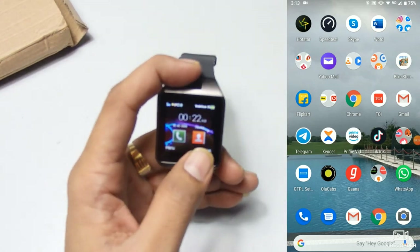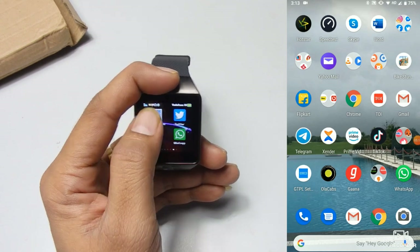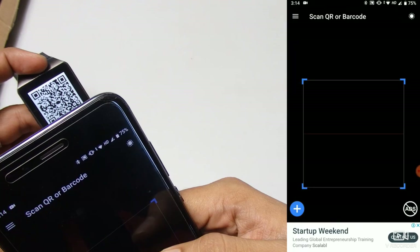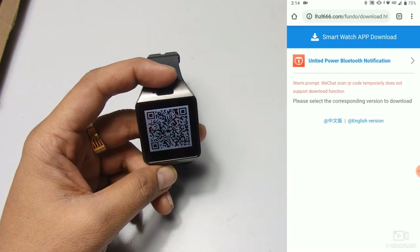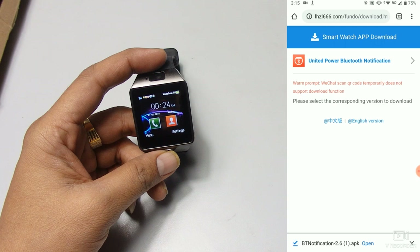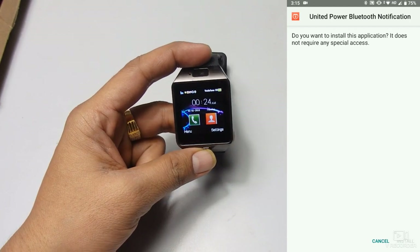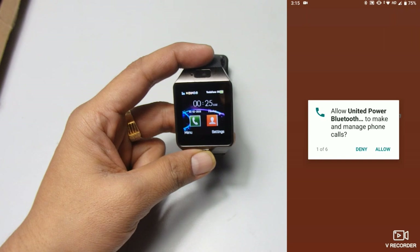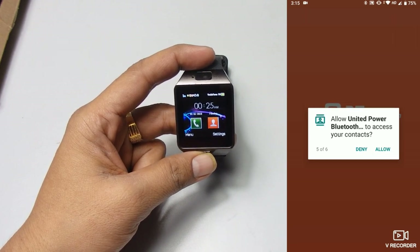To access some features you need to install the companion application. Press the QR code option on the watch to get the QR code, then scan it with your phone's QR scanner. Click on the given link to download the app — the application name is 'United Power Bluetooth Notification.' Once downloaded, install it and open it. Allow all notification access and permissions so it can access your contacts and other data.